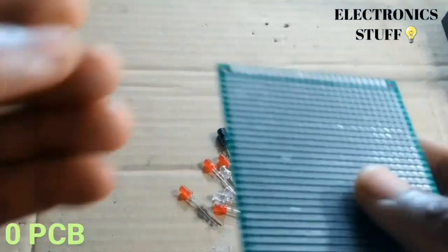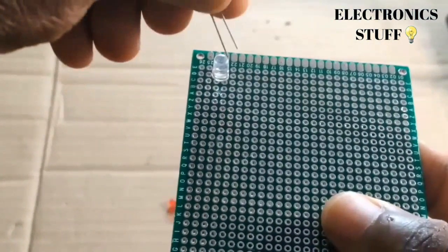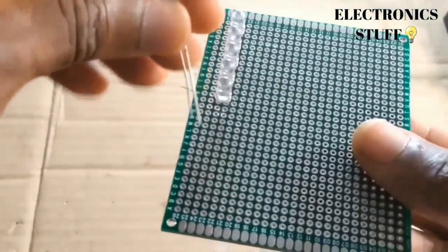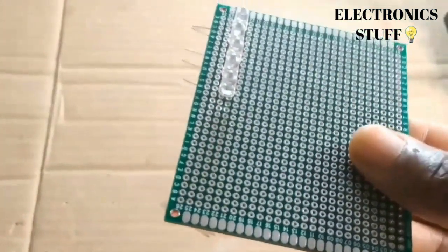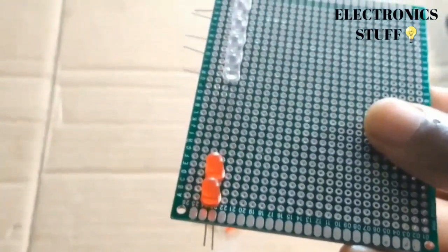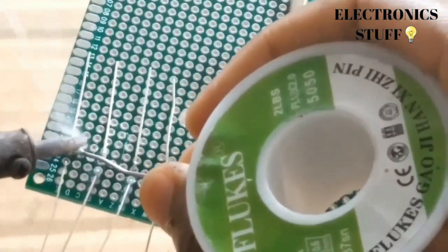Put the five blue LEDs onto the zero PCB with the positive side on the left and the negative side on the right. Now connect the five red LEDs to the zero PCB with the negative side on the left and the positive side on the right. Then cut the legs because they're too long.